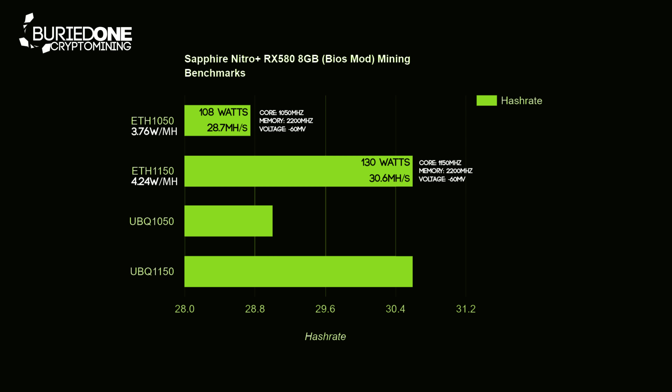When we clocked Ubiq to the same core and memory settings we came to 108 watts as well, doing 29 MH/s. The difference was really minimal — we only used 3.72 watts per MH on this one.